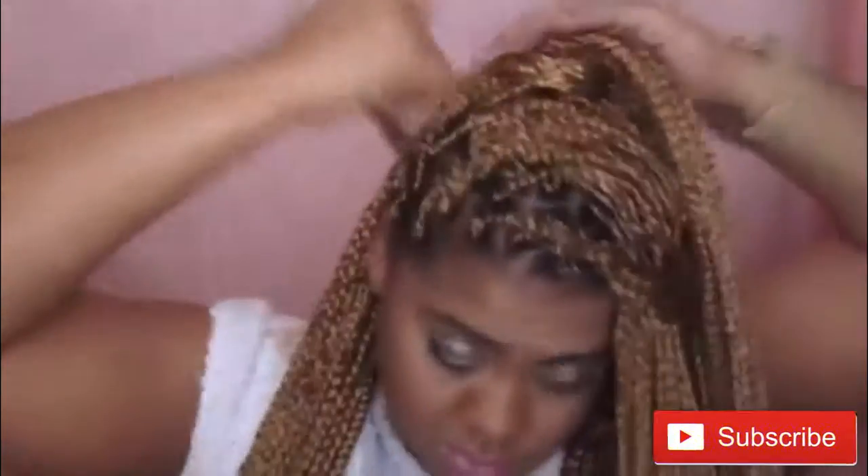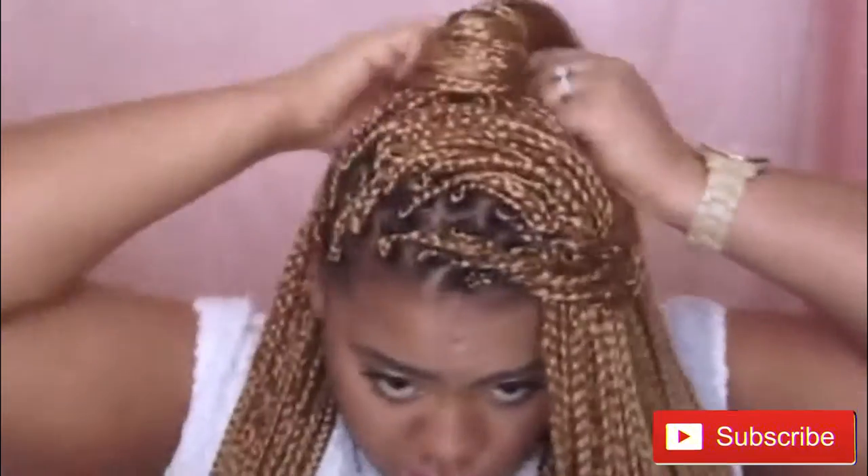I'm going to wrap it around the ponytail. You want to make sure that when you drape it around it stays in place, so keep your hand on it in the beginning. Wrap it around and that is the completed third look.